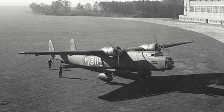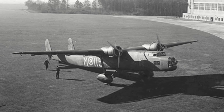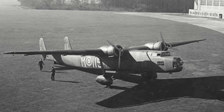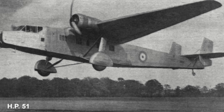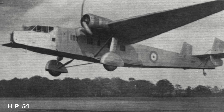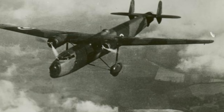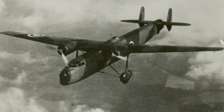The Handley Page Harrow was produced as a stopgap bomber to help fuel the RAF expansion effort in the mid-to-late 1930s. Designed by Dr. Gustav Lachmann and known as the HP-54, it was similar to the HP-51 design. Some authors described the HP-54 as a production version of the HP-51, although there were some notable changes. These included the HP-54 featuring a longer fuselage that was more oval in shape, improved Bristol Pegasus engines, and the addition of a gunner in a mid-upper position.